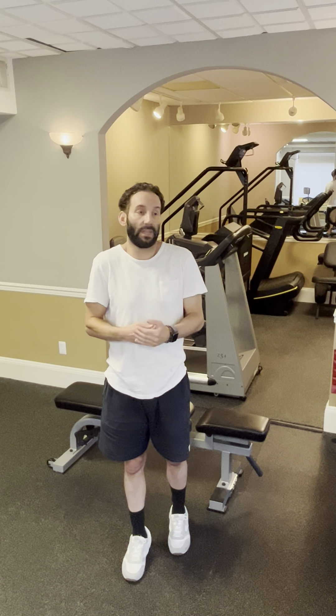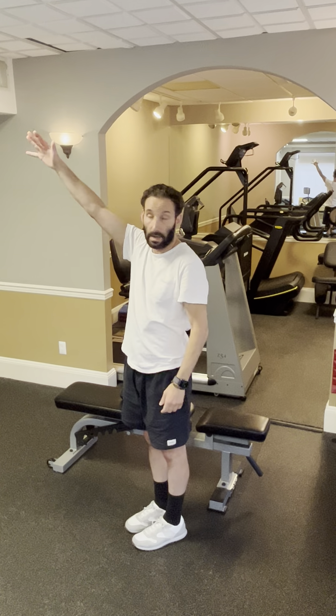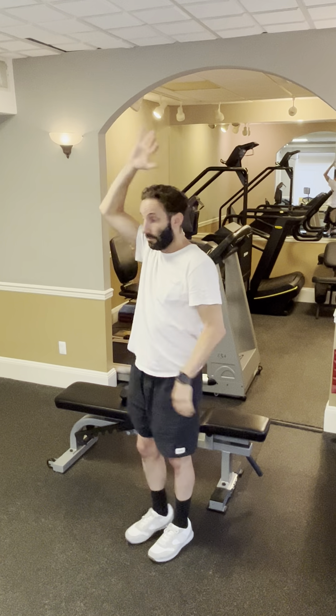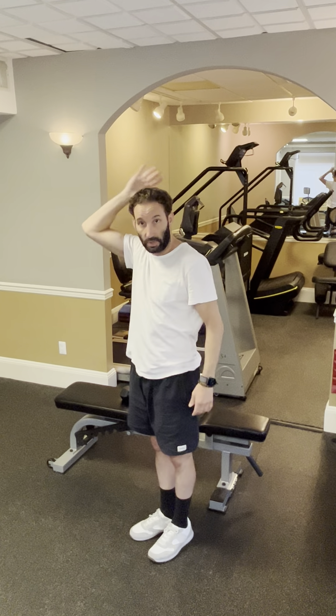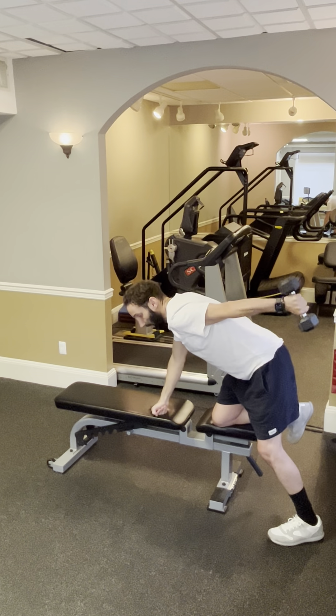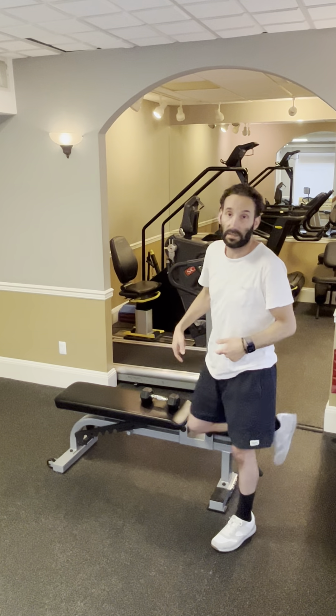You don't want to do exercises that promote bad posture like this type of tricep strengthening. This is the same exact exercise — elbow extension — but instead of impinging your shoulder, your AC joint, and promoting faulty posture by jamming your head forward, you can do the same exact thing in a neutral shoulder position with absolutely no impingement on your shoulder. That's why this is so important.